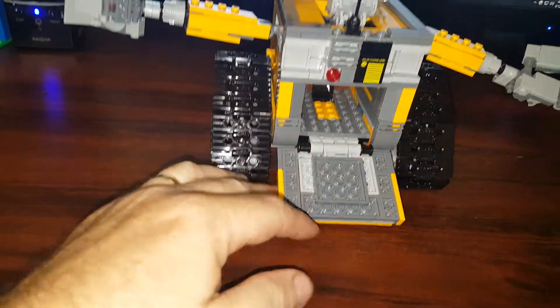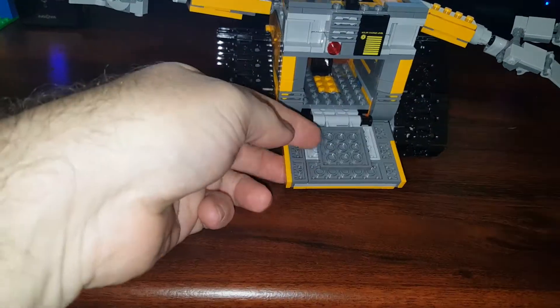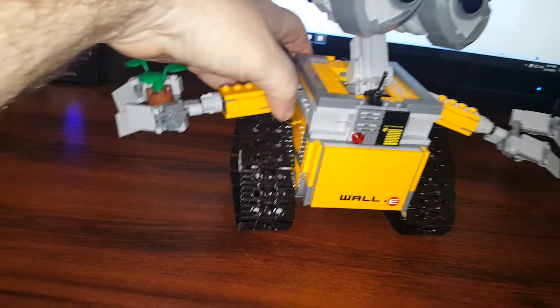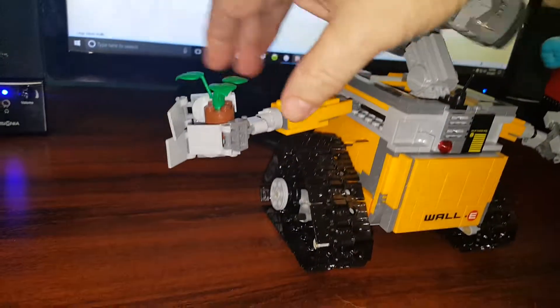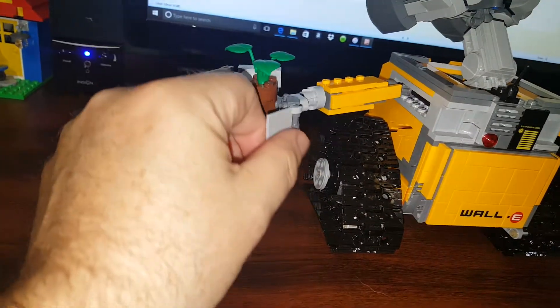WALL-E has a door that opens so he can go around and collect things. He has arms that move up and down and back and forth. They can move back and forth, and he's got little hands that he can hold things with that open up into little grippers.